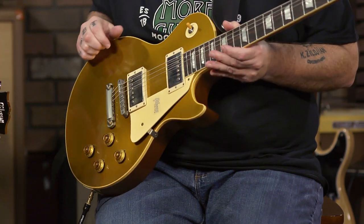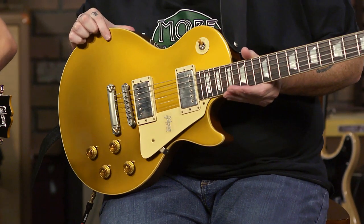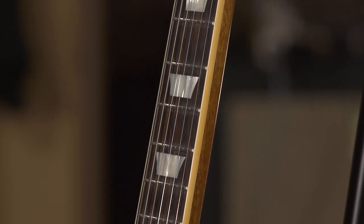That neck pickup is dangerously close to the neck, and I like it — it sounds good that way. The guitar plays like a dream. It's got the chunky C neck, and it is chunky.